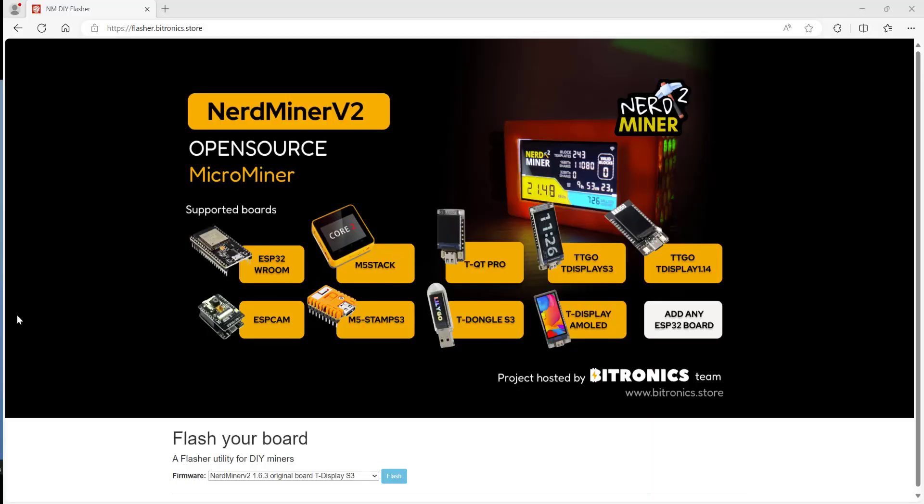The next thing you're going to do is connect your NerdMiner2 to a USB-C to USB-A cable to your computer. Then go to this website, which is flasher.bitronics.store. I'll leave a link in the description so you can just copy and paste it.